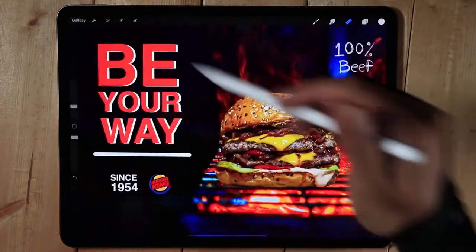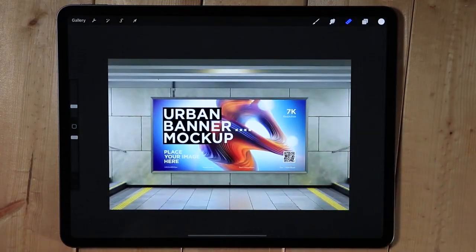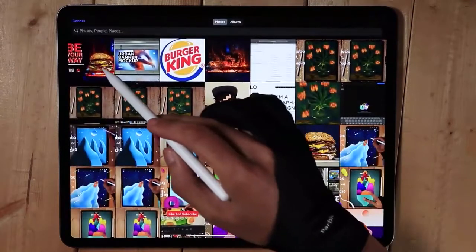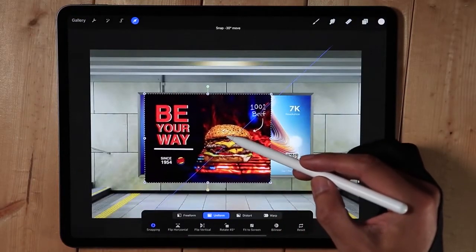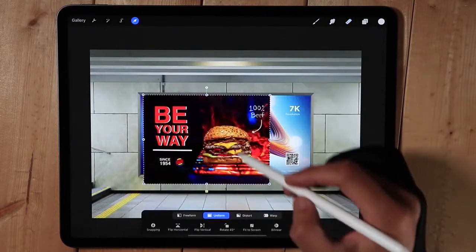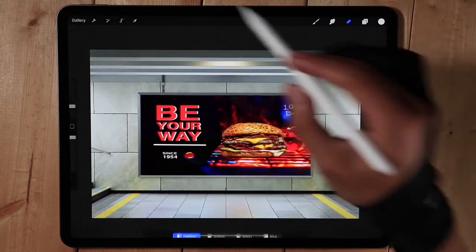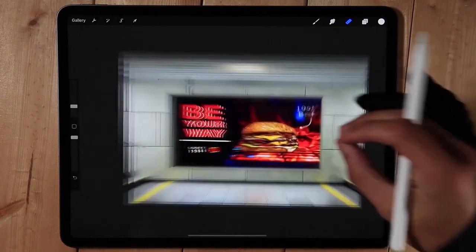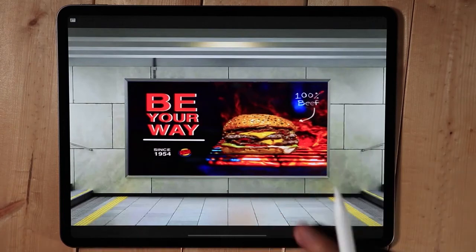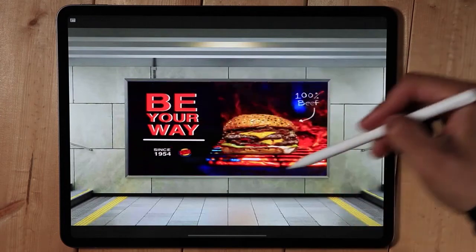We're going to save this as a JPEG — add to photo. This will be our mockup. I'll insert the photo we just created to show how it looks in the real world. I'll freeform it into the mockup. This is how it looks in the real world, and this is very important when proposing the project to the client — make sure they have a good perspective. It looks very good because it has good contrast.